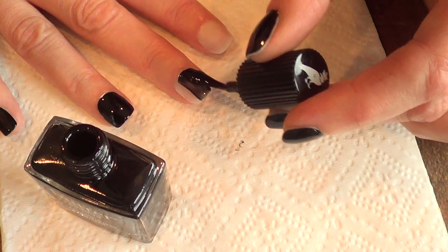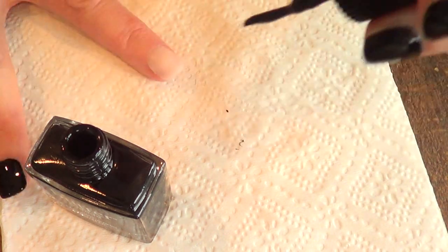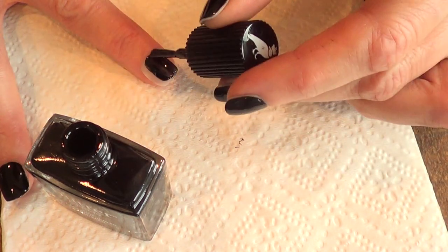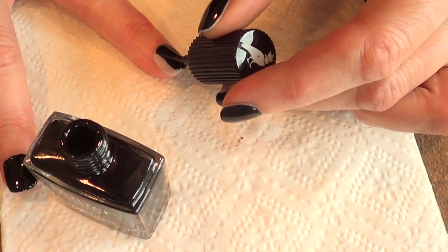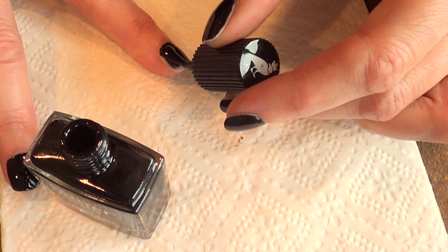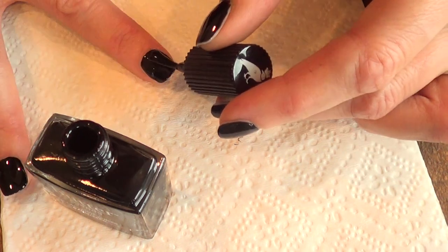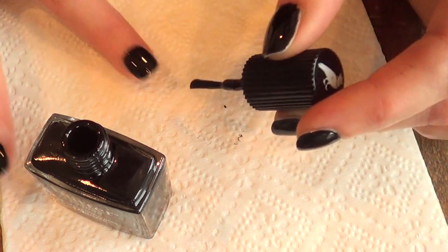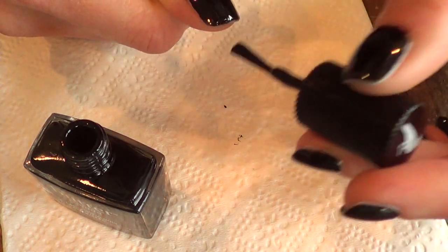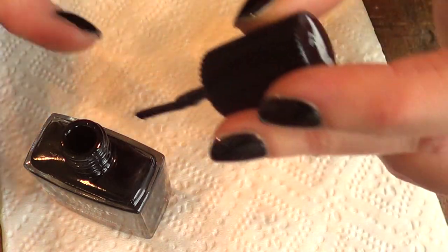I honestly thought this was going to be smooth and rich. To be honest, it does look pretty — the bottle, the font of Butter London, everything. It has the word London on it, and that's honestly why I bought it, because I want to go to London someday. The bottle is cute — as room decor it looks cute.